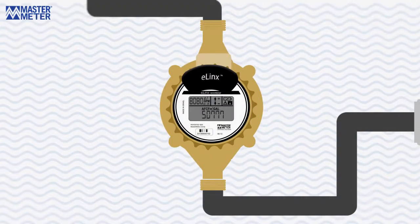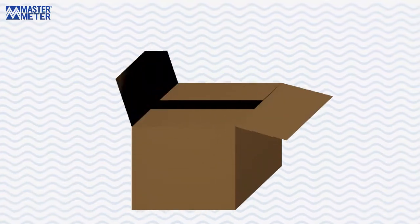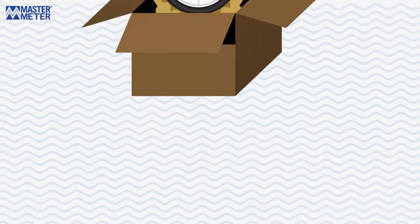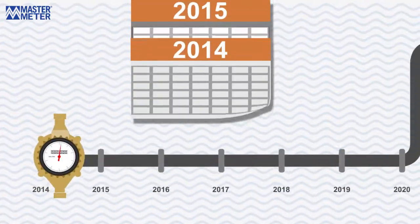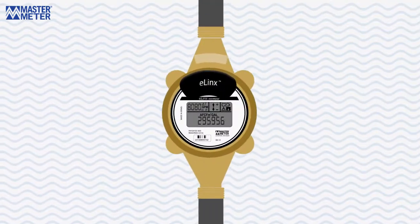MasterMeter's eLinks interpreter is an elegant communication solution connecting together today's most commonly used water meters and different meter reading systems. Too often, utilities are confronted with replacing their existing meter assets when implementing a new AMR drive-by or AMI fixed network meter reading system, even though the meters may have years of accurate service life remaining. eLinks solves this dilemma.